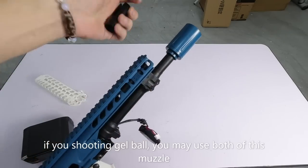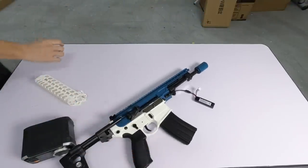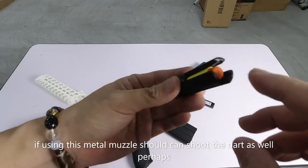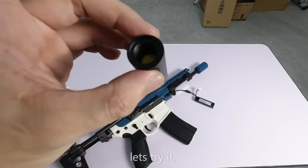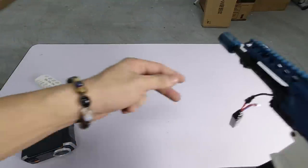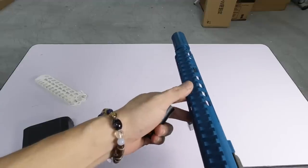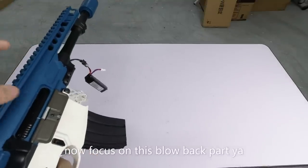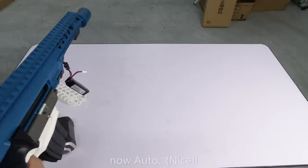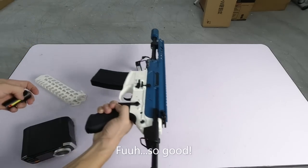Sama ada anda pasang yang ini ataupun ini, dia memang boleh tembak gel ball. Kalau nak dart, saya rasa boleh juga - sebab sumbat sampai akhir. Ini memang dia boleh tembak gel ball juga lah. Saya try tembak gel ball dulu lah. Anda dengar - kuatkan bunyi dia. Tengok blowback dia, blow back, sini lah, perhatikan sini. Auto - kita bagi auto. Sedap.